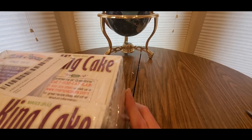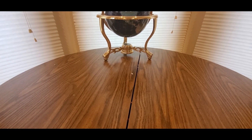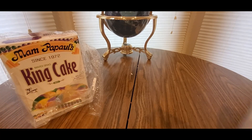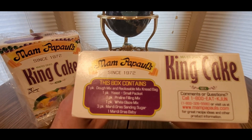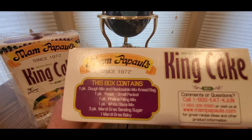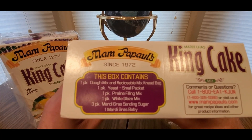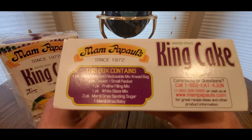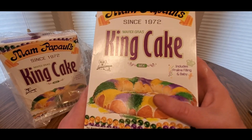If you find the baby, you get a treat or good luck for the year or something like that. We're definitely gonna make this today. You get two packs — inside you have the dough mix in a recloseable bag, one pack of yeast, one pack of praline filling mix, one pack of white glaze mix, three packs of Mardi Gras sand sugar, and the Mardi Gras baby.